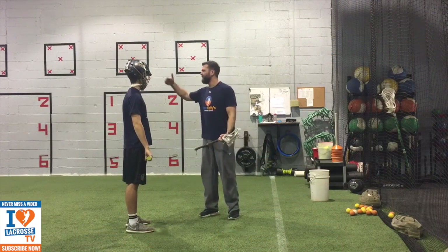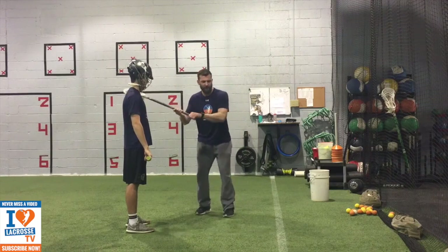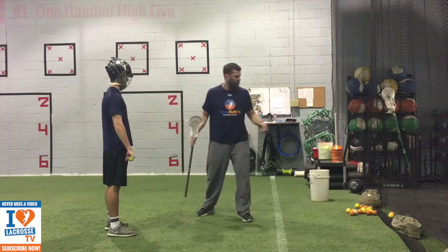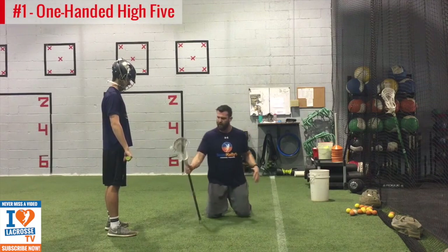So Patrick, now we're going to get into our progressive exercises that are eventually going to get you to what we just did — the finished product. The first thing we're going to work on, since it's a different grip for you and most kids that come in, we're going to work on the push first. So we're going to be facing that stick with the ball.